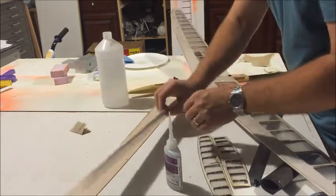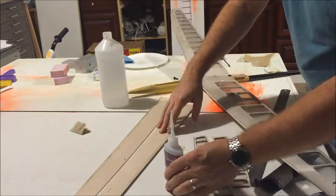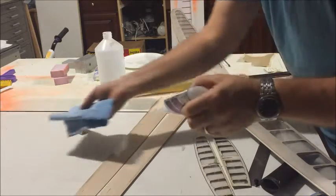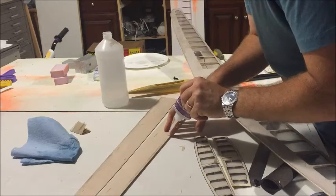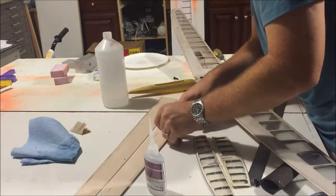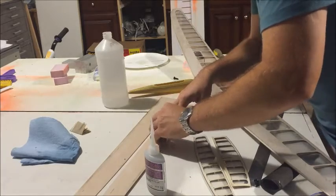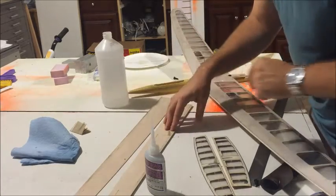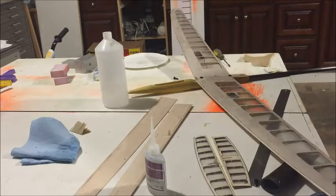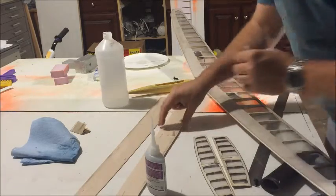I want to bottom out on this surface, so I'm going to put it flat down. When I put the control horn inside, I'm just going to make sure I push it all the way down. Double check — make sure this is flowing. Get it down in there. I'm sliding it forward using the control horn to bottom out. Grab a Q-tip, wipe the excess off, and that's it.